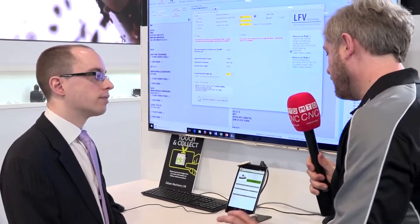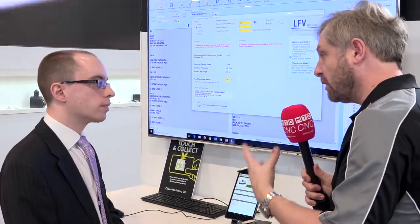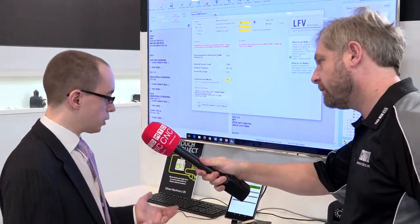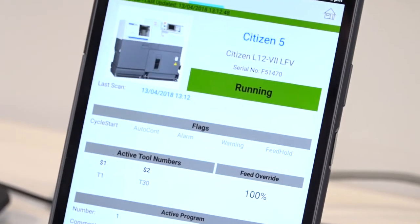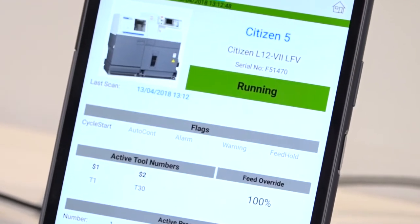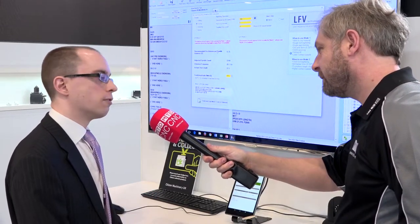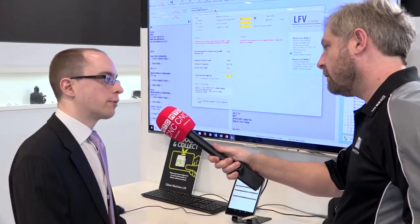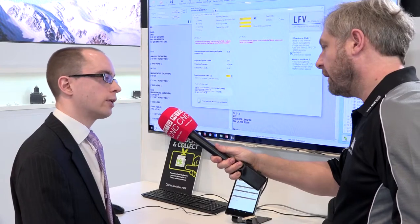Two key points: this is being developed in-house, so we have access to all information from those machines, making it a really efficient application. As a machine tool manufacturer ourselves, we can pull out any information we want from the control system. We want to focus on the most useful information for our customers, and we're also interested in getting feedback from customers to find out what they want to see in this type of application.